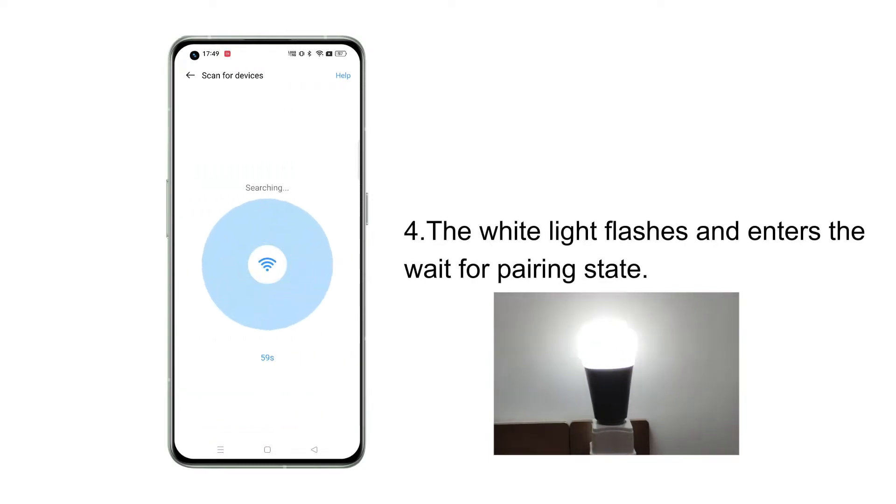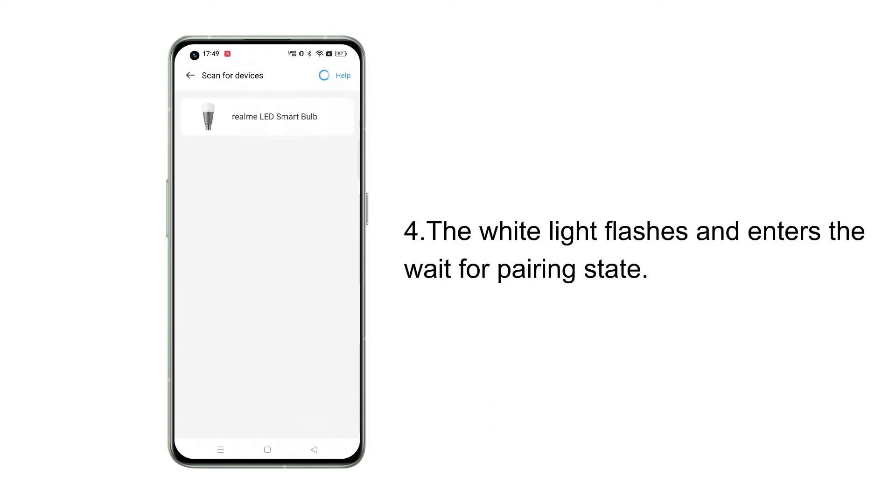The white light flashes and enters the wait-for-pairing state. Realme Link will enter the device search state and scan for nearby bulbs that emit Wi-Fi signals. Then select the devices scanned in the list and pair them for connection.